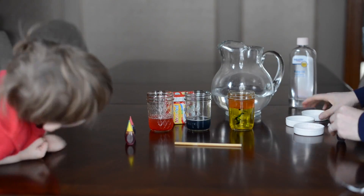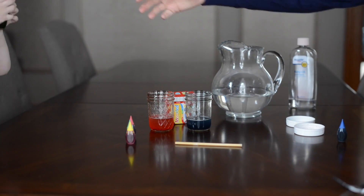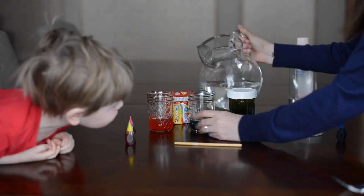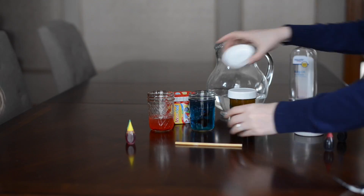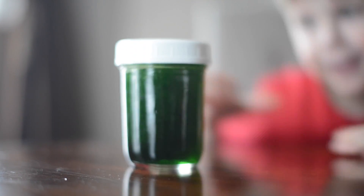I added a little bit of blue to color the water, and when you mix blue and yellow it makes green — the oil on top stays yellow. So this is a really fun experiment to talk about color mixing and density.